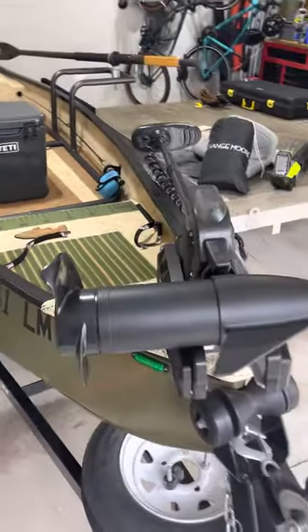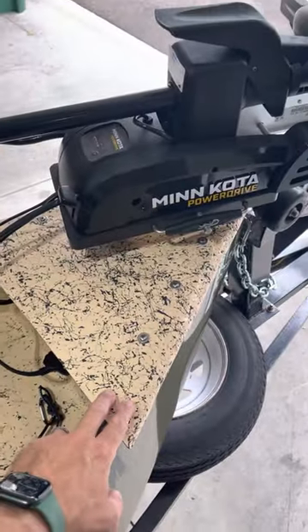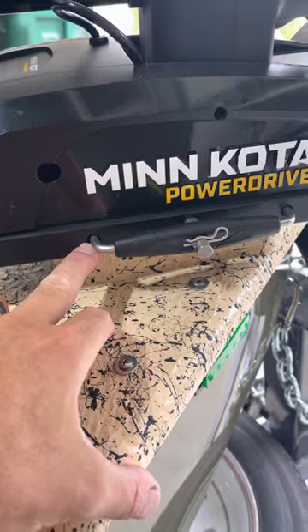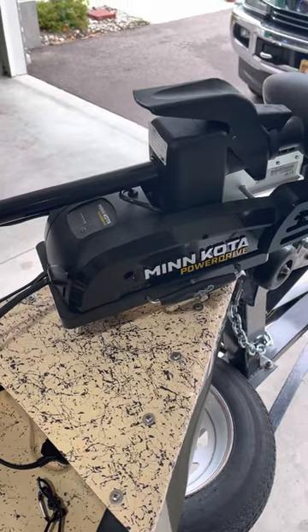Starting up here at the bow, I got a new nose piece from GNU two weeks ago with the Minn Kota quick release on it as well. It does have a brand new power drive with iPilot, 12 volt, 55 pound thrust.